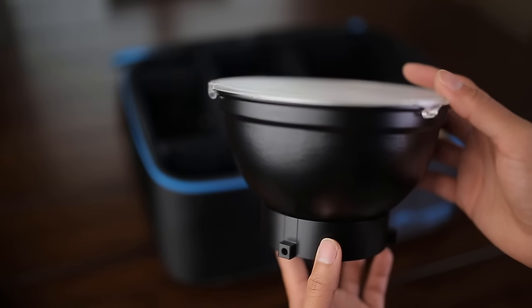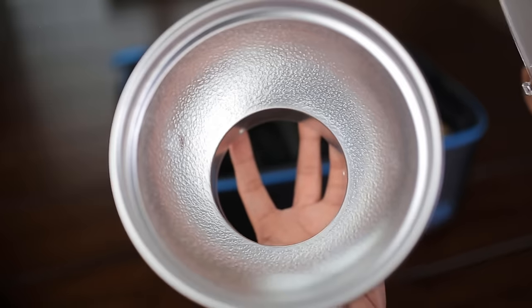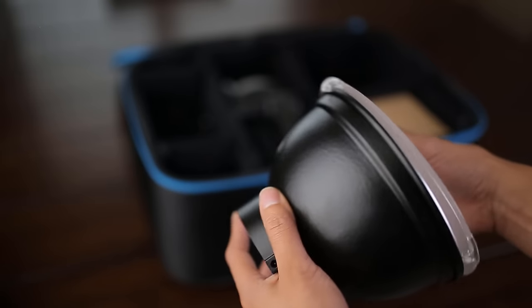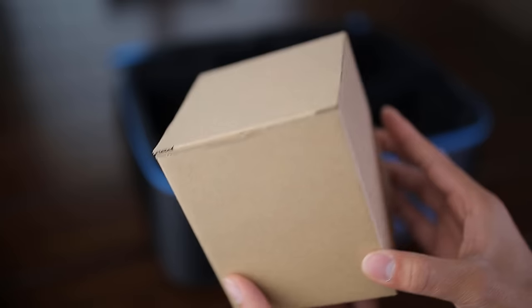The next thing I want to show you is the reflector — it's seven inches. It comes with a little diffusion panel that's really simple to take off and put back on.